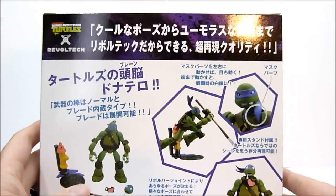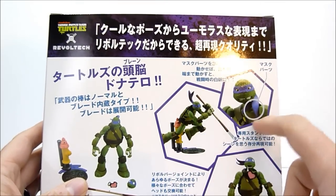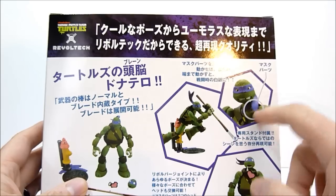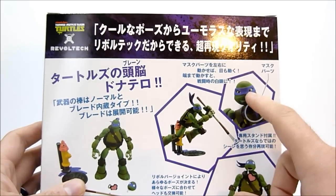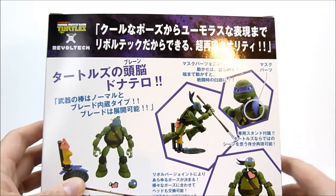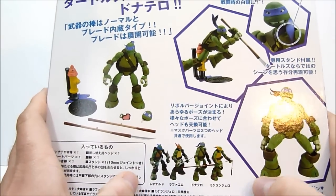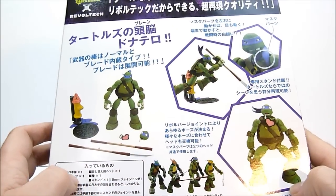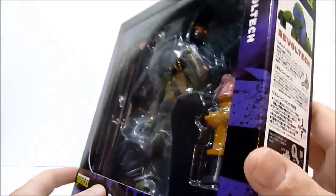On the back here, it just shows you some of the posability. It shows his bandana and how it can go around his back. The bandana actually controls the eye movement in the face, which is pretty neat. And just showing him off with the rest of his turtle brethren — pretty cool all together. I'm excited to finally have all four of these guys in hand.